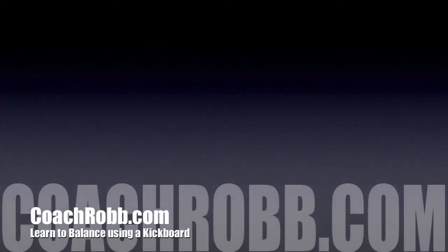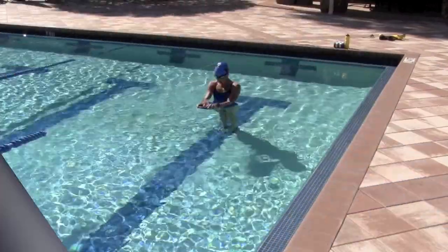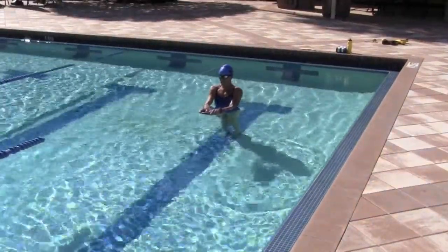Welcome back to CoachRob.com. In this video I want to show you how to get properly balanced using a kickboard to make your pencil drill a little bit easier.